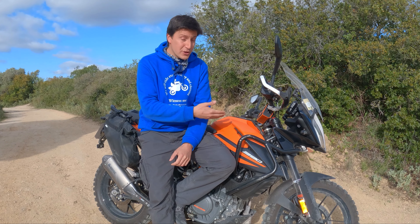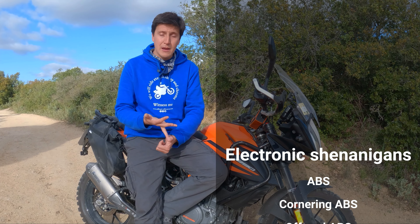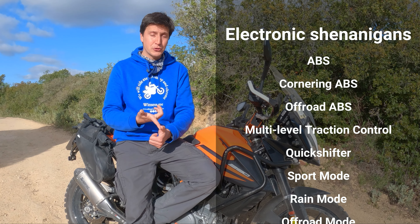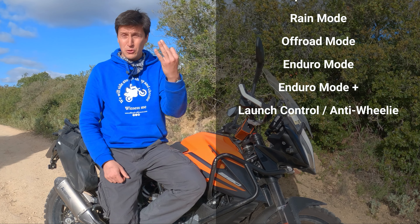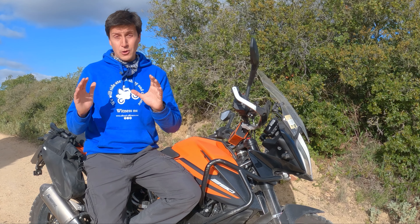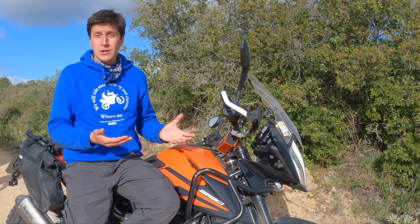As you guys know, modern motorcycles come riddled with modern electronics. Nowadays we have ABS, Cornering ABS, Off-Road ABS, we have multi-level traction control, we have quick shifters, we have sport mode, rain mode, off-road mode, sometimes enduro mode. And the weird thing is most owners, most people don't even know how or when or even if these things actually work.